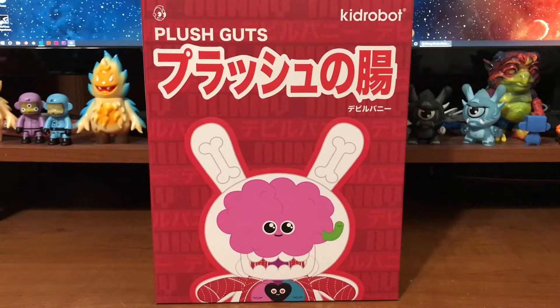Hey, what's up everybody, John Spanky Stokes here with another video review unboxing kind of thing. That's what we do here every once in a while — like to do it more but, you know, time permitting. This one comes to us from Kid Robot.